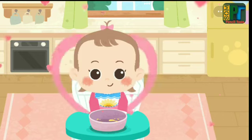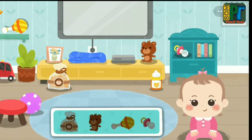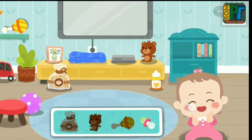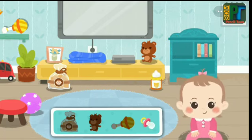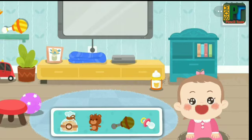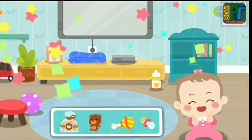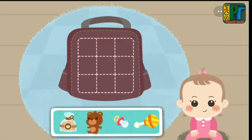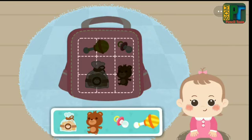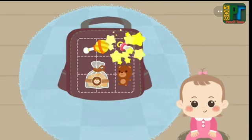Thanks for taking care of little baby Sweetie. Now the baby wants to play. Let's get all the stuff needed. We don't need this. Pacifier. Not this one. Baby cookies. Doll. We don't need this. Rattle. Put the stuff in the backpack: rattle, pacifier, baby cookies, doll.